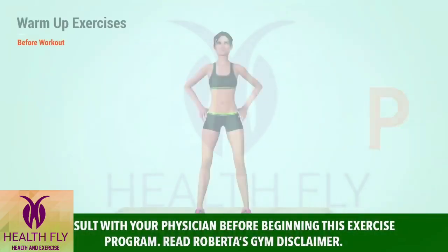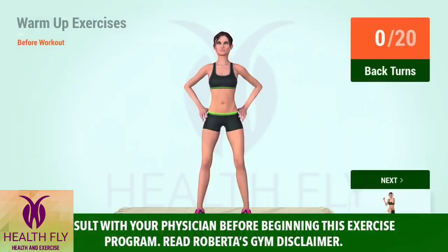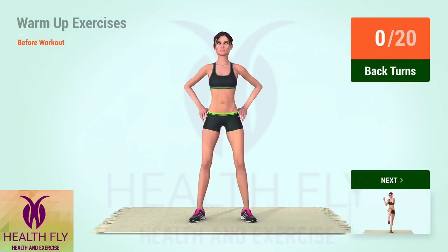Warm up. Up next, back turns. In 5, 4, 3, 2, 1, go!